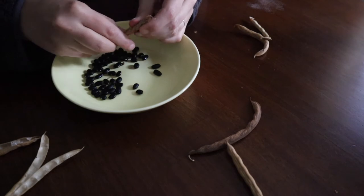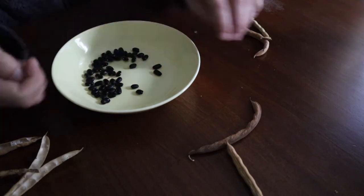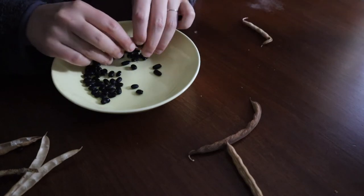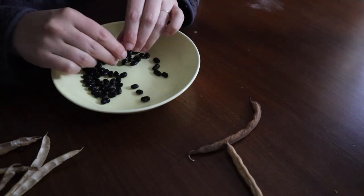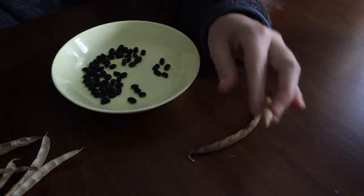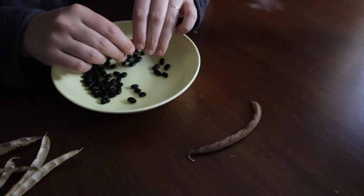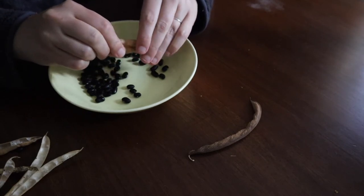While it does take time, hand shelling is not a terrible activity to do in the evenings. It does allow us to sift through and pull out some of the bad ones as we go because we're not going as quickly. It's actually a fairly decent social activity — we'll put on a movie or visit with friends and just shell beans, which is I'm sure what they did back in the old days, sitting around the fire in the evenings shelling beans for the next day's meals.